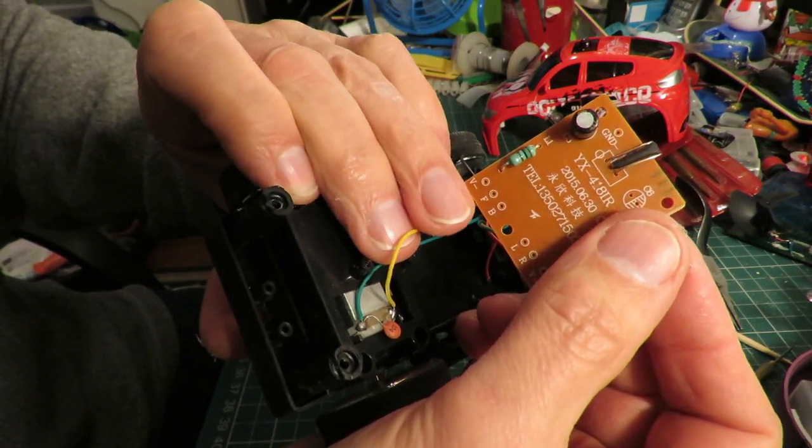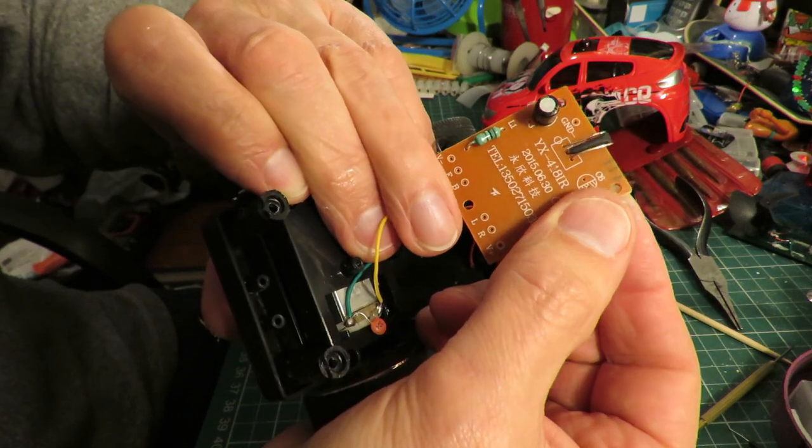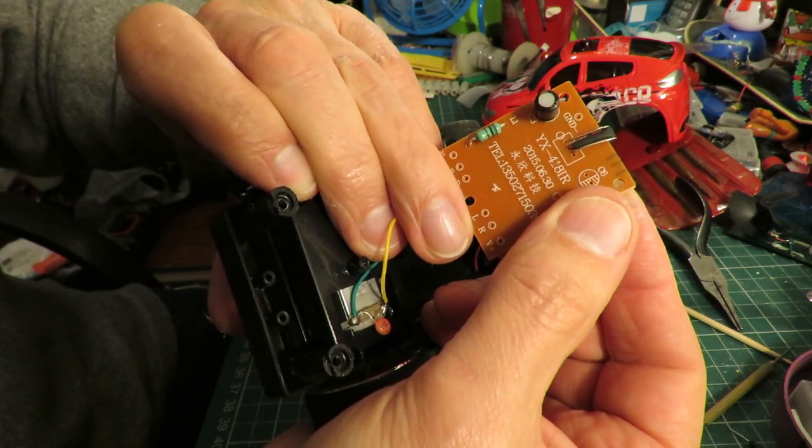F for forwards, B for backwards, L for left and R for right.